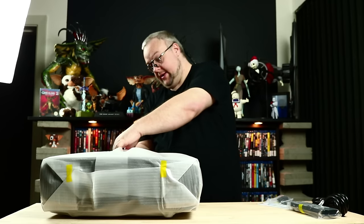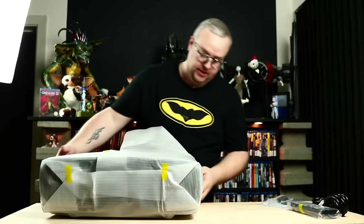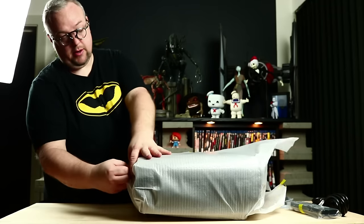Nicely wrapped in. Let's hope it's as good as they're saying — that I've chosen the right one instead of the JVC models.